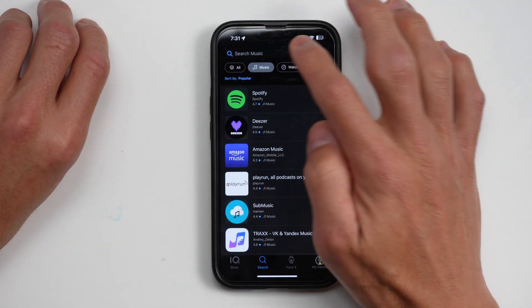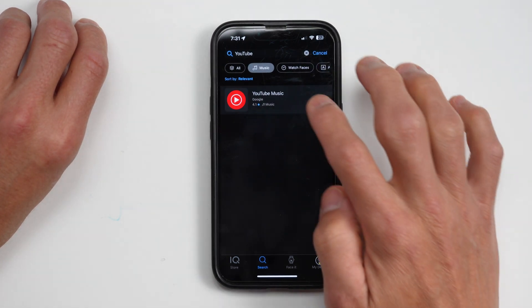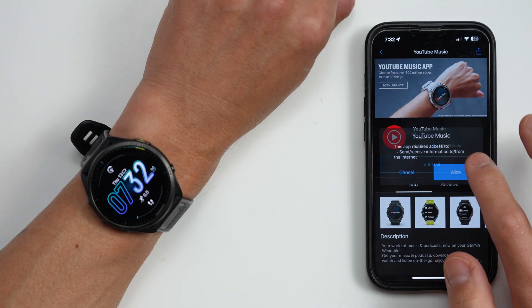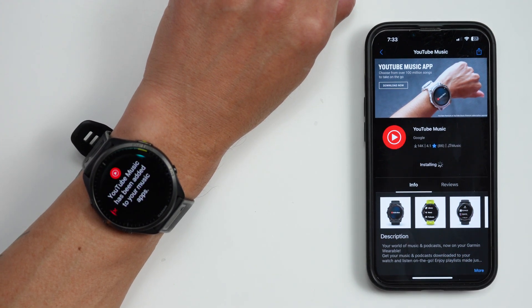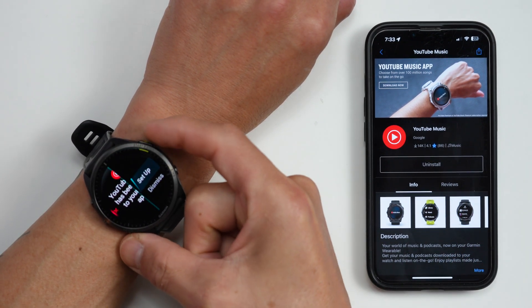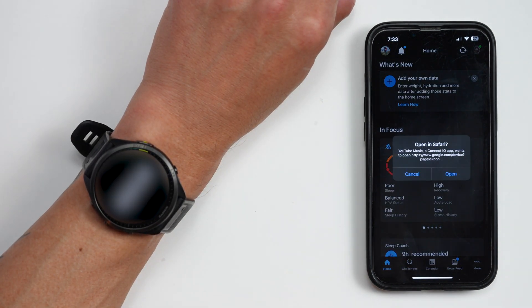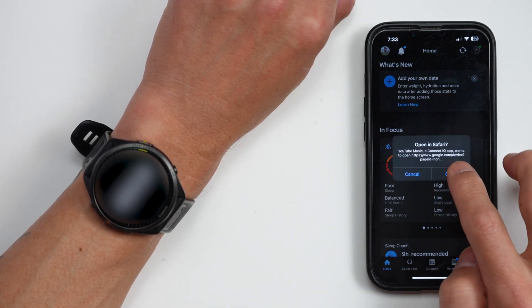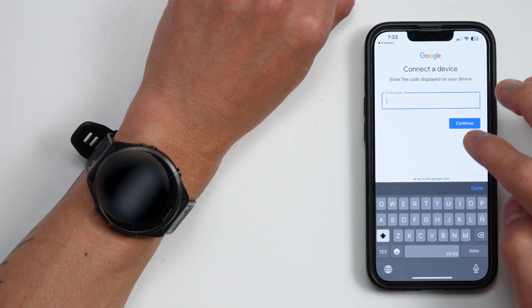To set up the app, you'll hop over to the Garmin Connect IQ app on your phone, go to the search tab, and then just search for YouTube Music. Go ahead and click install — it takes about 30 to 60 seconds to install the app on your watch. At that point it should automatically pop up as installed on your watch. Then just click setup and hop over to the Garmin Connect app to sign in.